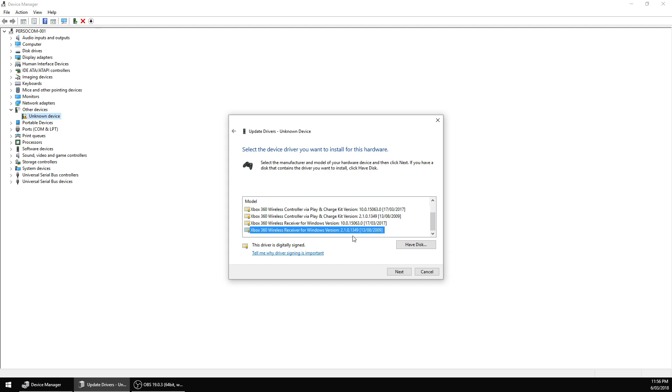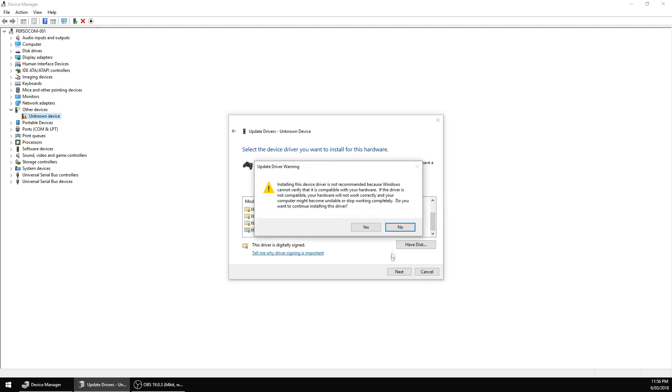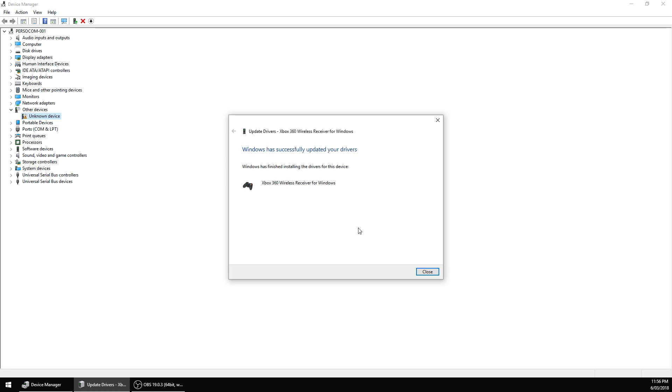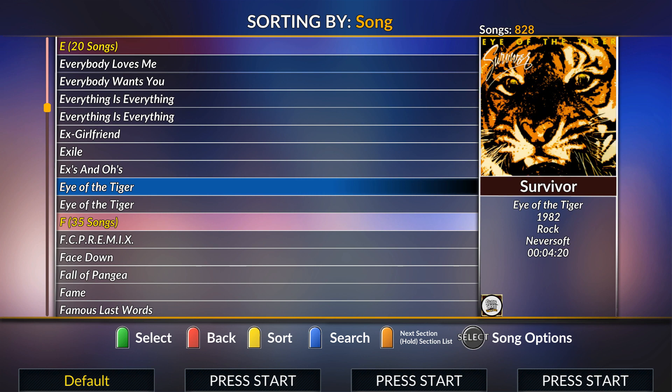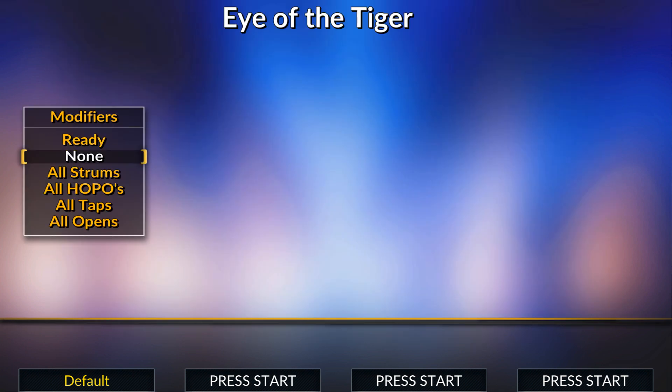Alright guys, back on the computer. So we're currently running this on the Gibson LePaul, the most common wireless guitar for Clone Hero. Let's give this one a go and see whether or not this has fixed all of our problems.